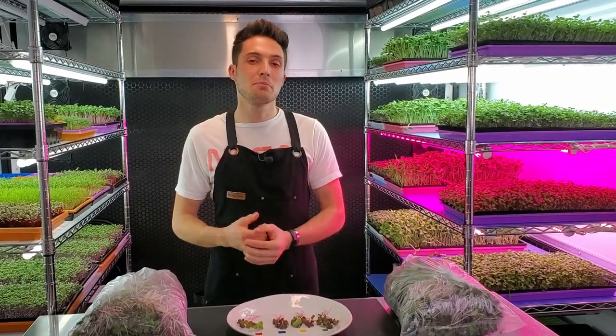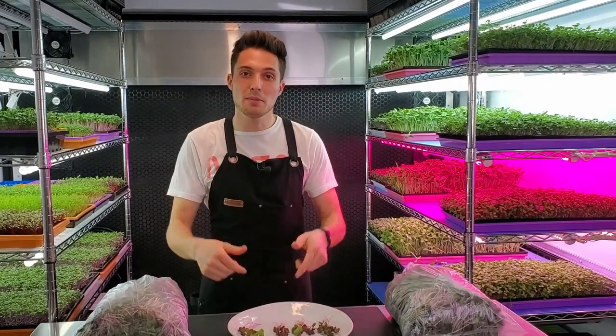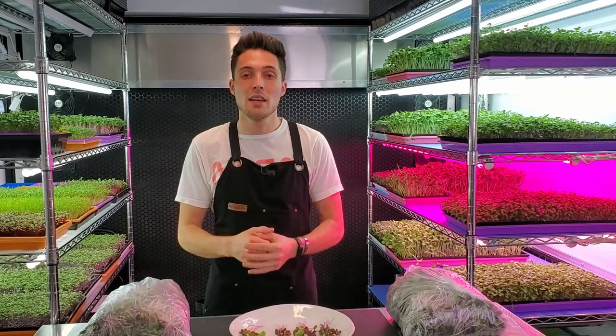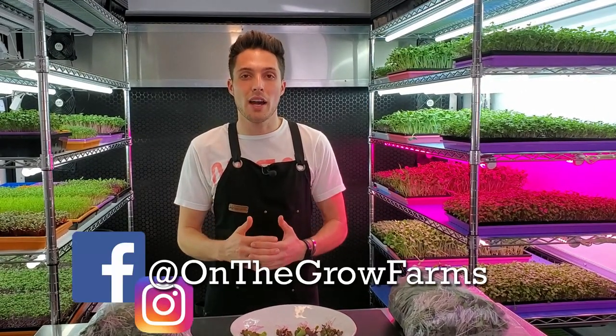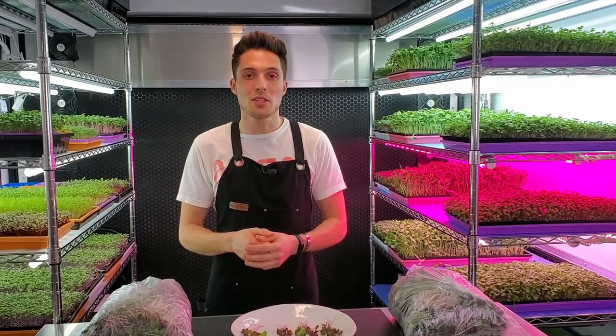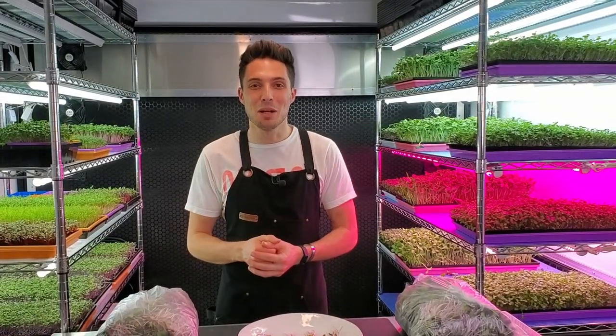I hope you guys enjoyed this video. If you did, please give us a thumbs up; if you disliked it, give us a thumbs down. Leave any questions or comments in the section below and we'd love to answer them. You can find us on Instagram and Facebook at OnTheGrowFarms, and our website is www.OnTheGrow.net. That's all for today — keep on believing.